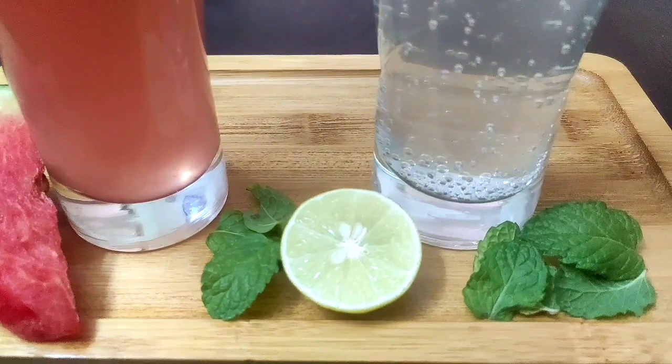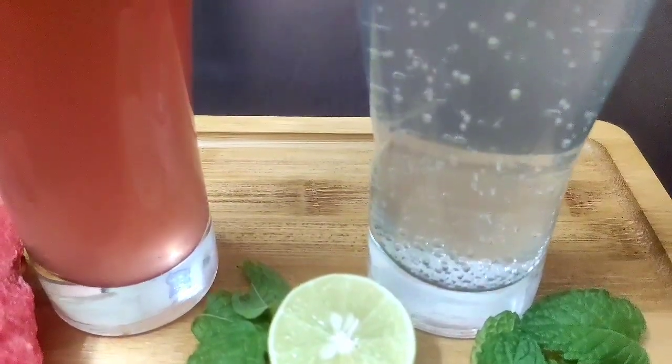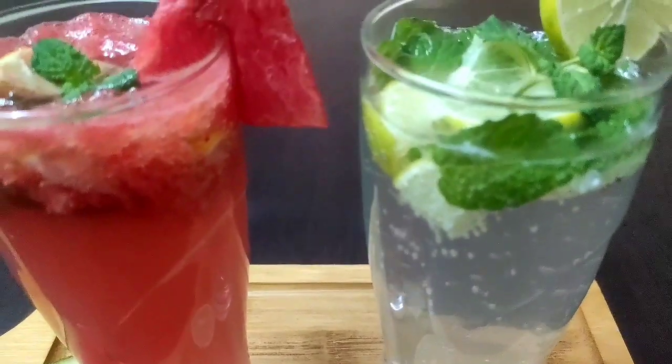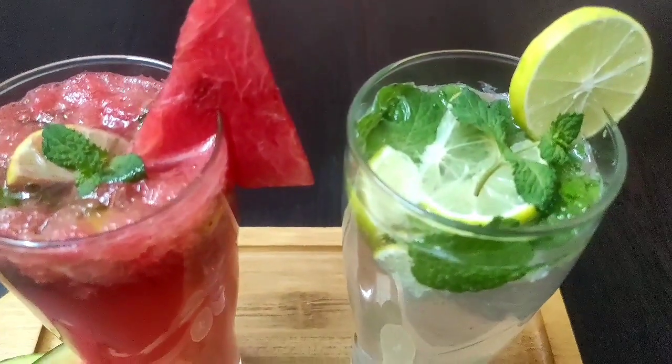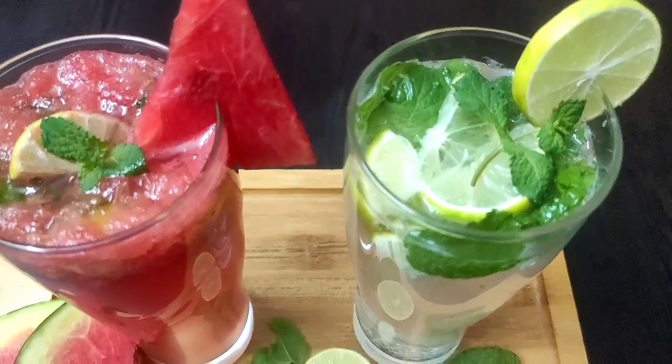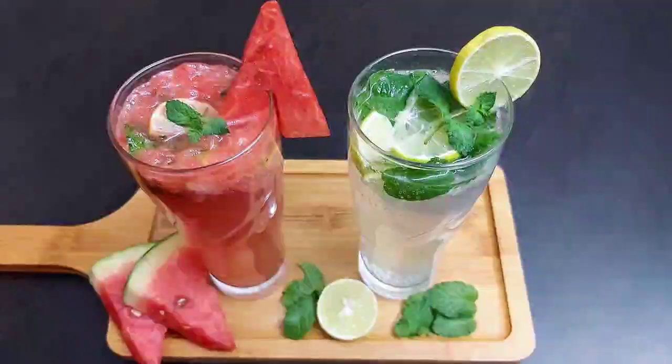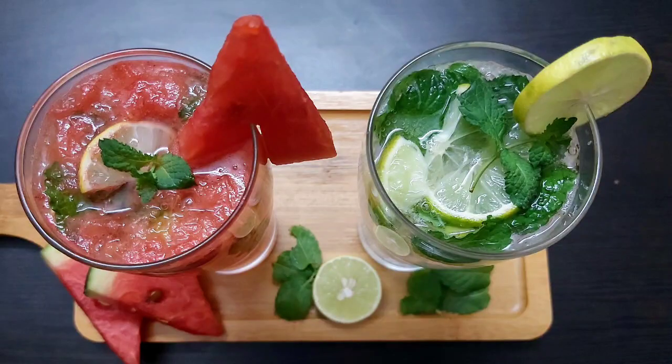Friends, I hope you will try these two refreshing summer drinks at home — they are so easy and quick to make. Please share your feedbacks, and if you have not subscribed to my channel yet please do so for more interesting and yummy recipes in the future. See you soon in my next video, until then bye bye, take care and stay safe.